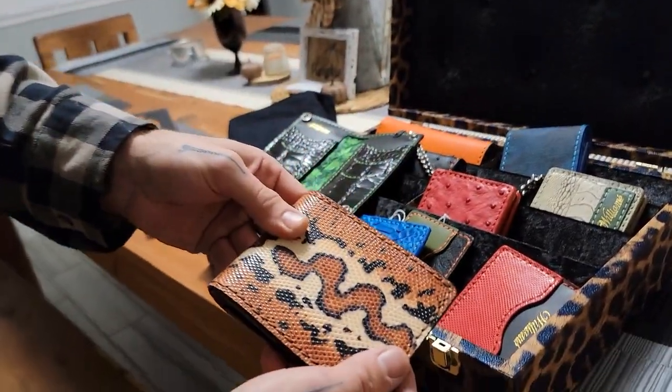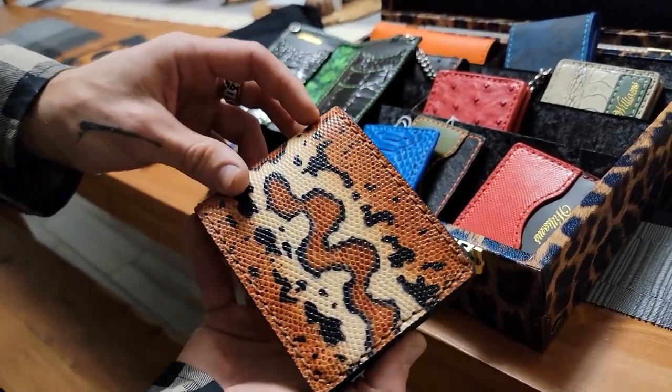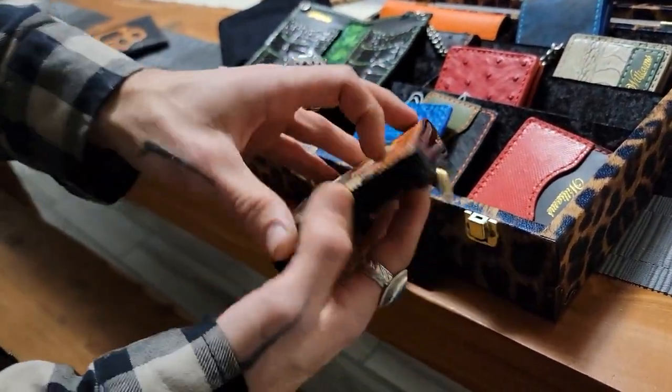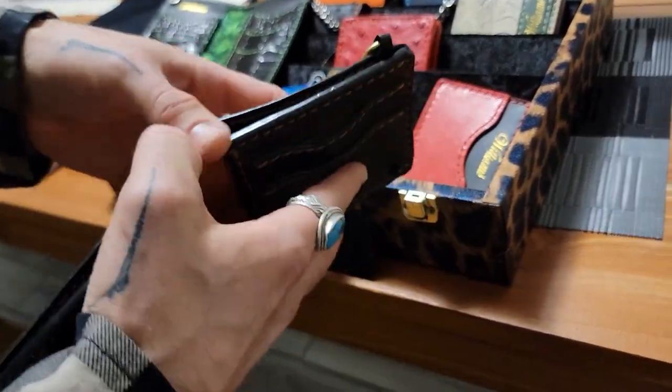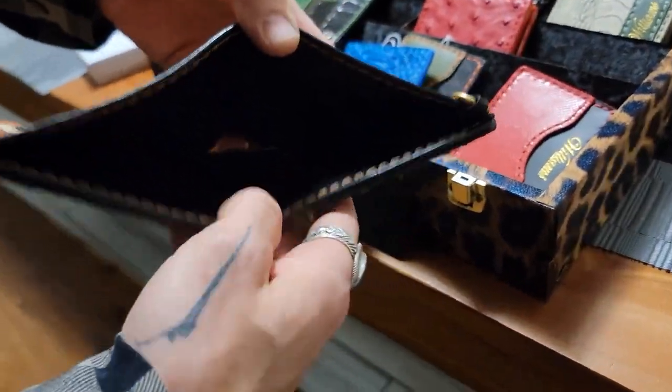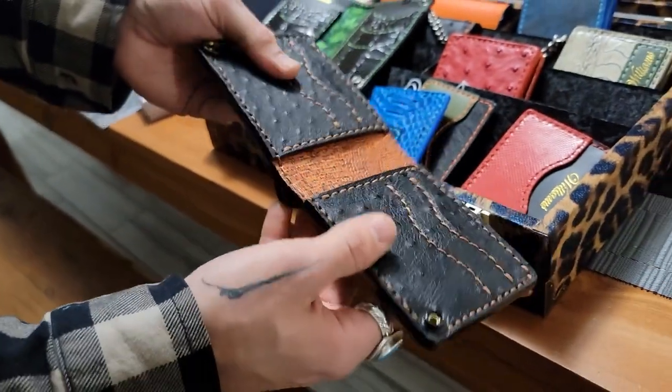You got lizard skin with a print on it — but that's real lizard skin — with ostrich and Italian leather on the inside. Just all hand-stitched.